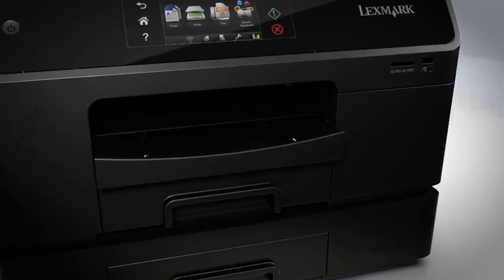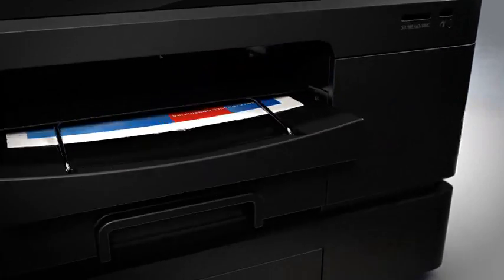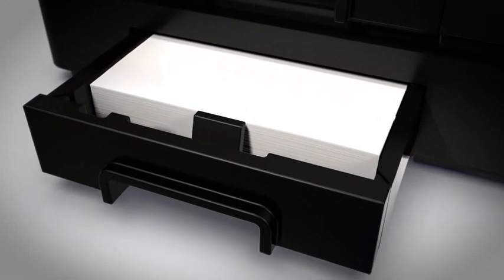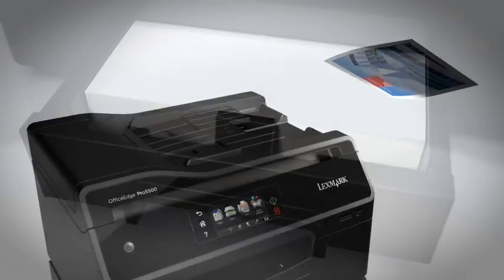You'll look sharp and save with professional laser quality results at half the printing cost. Plus, with the Pro 5500's high-yield Visix Pro Ink cartridges and expandable paper tray, you'll have fewer interruptions and more time to get down to business.